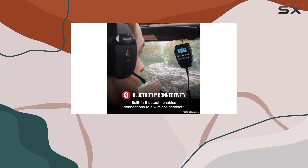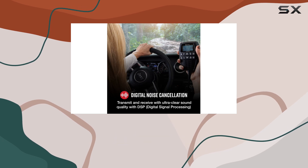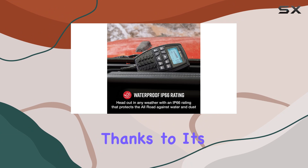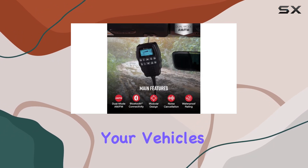Say goodbye to static and interference and hello to uninterrupted conversations with your team. Powering up the Cobra 75 All-Road is a breeze thanks to its USB or 12V power options — just plug it into your vehicle's port and you're good to go.